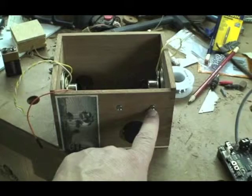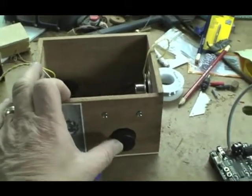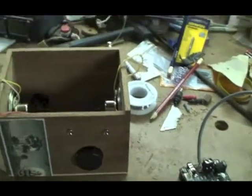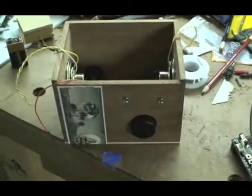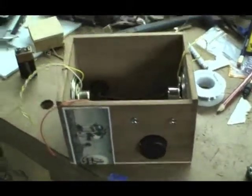Up volume gives you a blinking light here. Down volume gives you a blinking light here. If you push it once, it mutes and those lights will give you an indication that you're in mute mode. Push it again and the volume comes back.